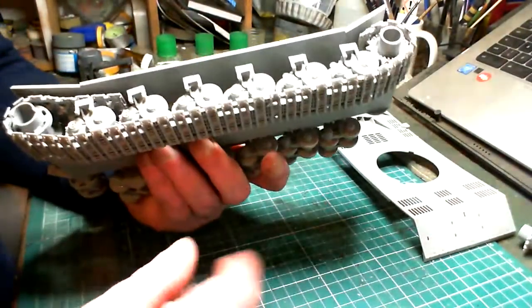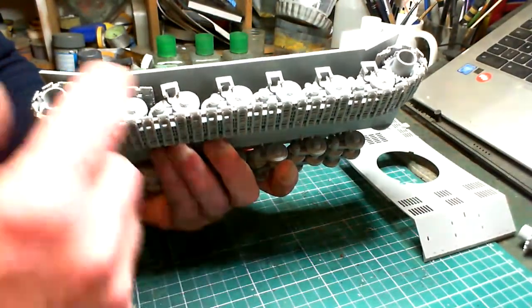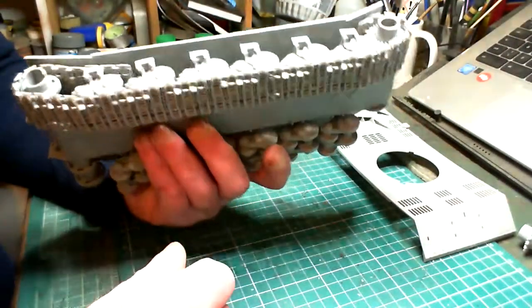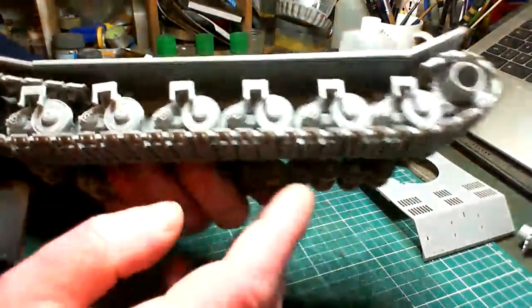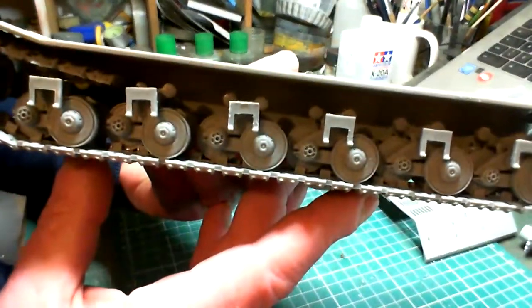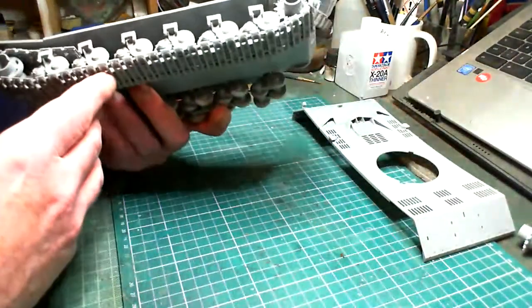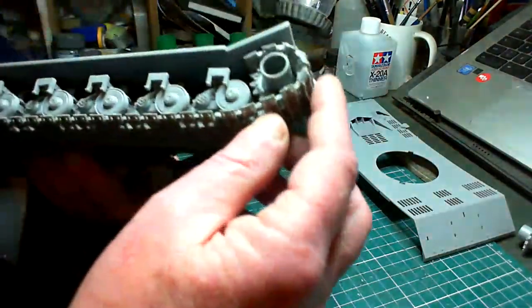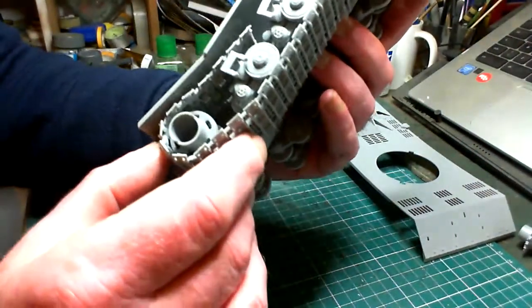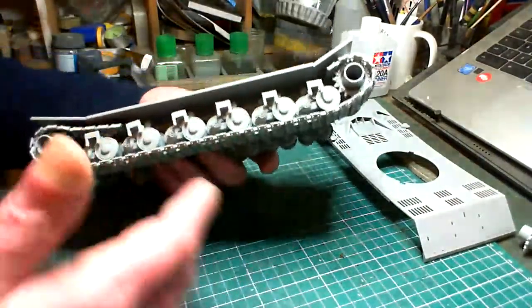I've watched a lot of people doing this and they kind of leave off the whole top row and never had any problems with it, so I decided to go that way with this one. All the bottom row is now fitted in nicely, as you can see — all the wheels nicely fitted. The track fits nicely around the drive sprocket and fits nicely around the idler at the back, and I'm quite happy with that.